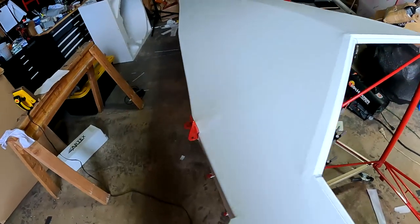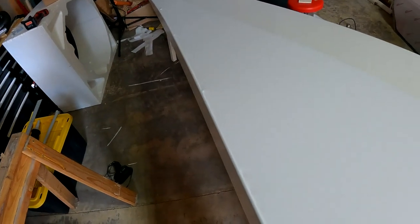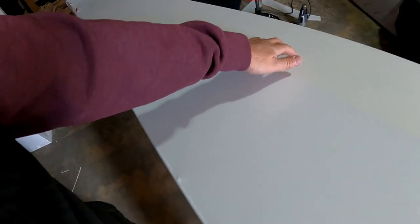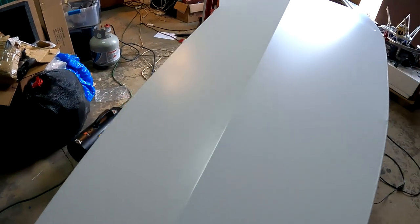I did not run the GoPro for any of this part yesterday, but I did get the right side of the fuselage covered. I thought for a while I had really screwed it up because there was a lot of bagginess, but you keep up the heat and you get it done — it actually came out pretty good.